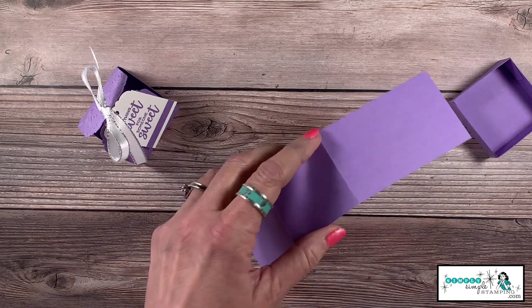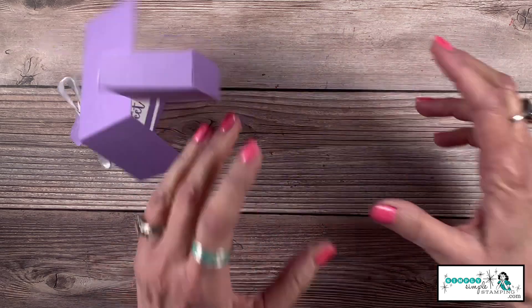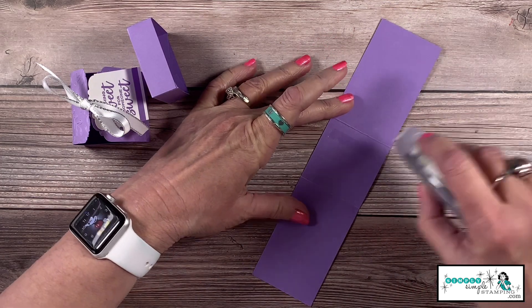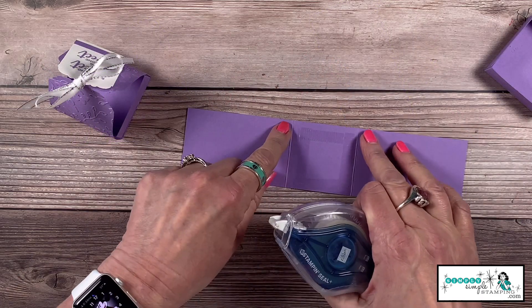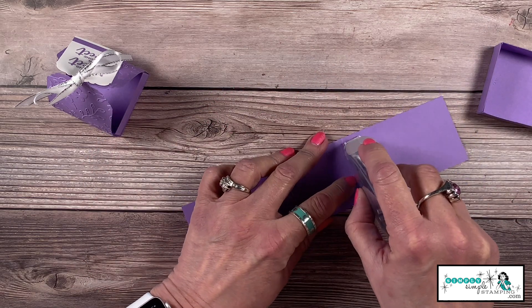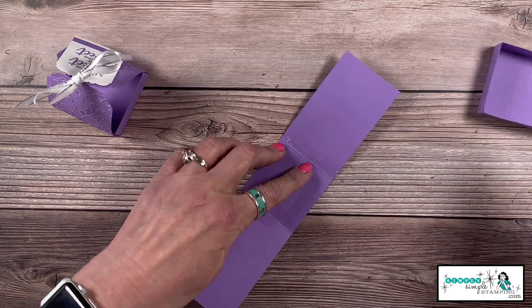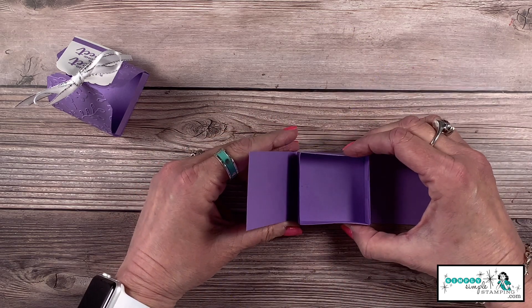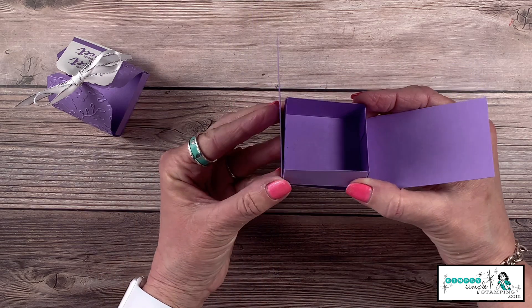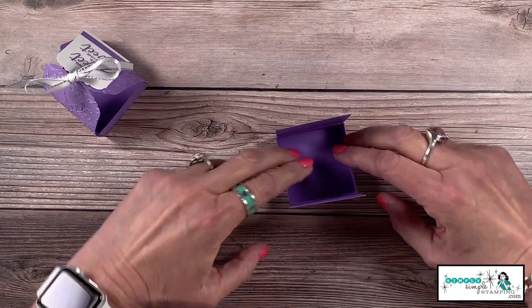Now we're going to add our little box right here. I've got my Stamp and Seal Plus out, so I'll add a little bit of adhesive along that edge so the box can adhere to it. I'm going to place the box inside — and I always like to say, don't press anything down hard until you're sure you've got everything set where you want it. Then bring it together and press with your fingers inside.